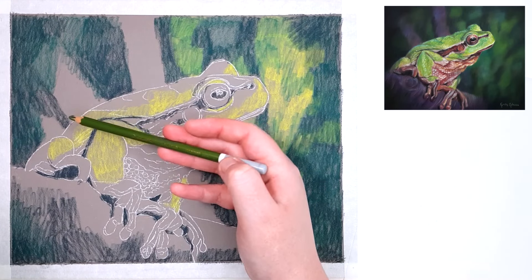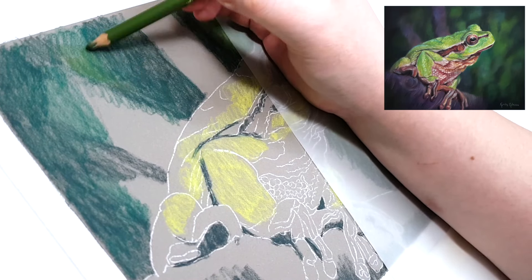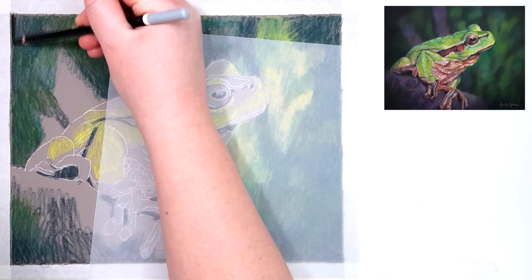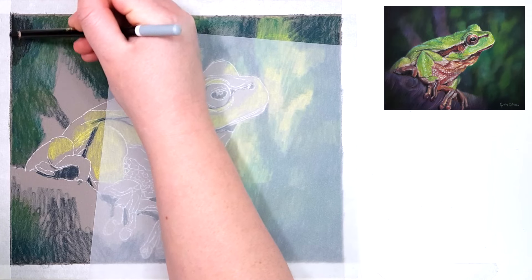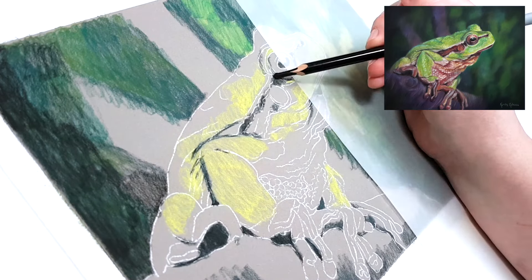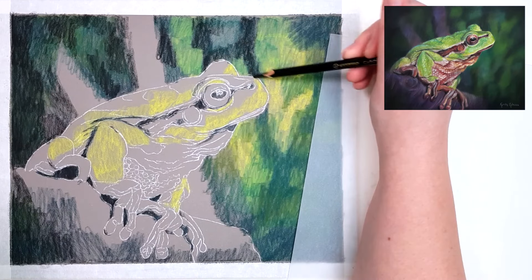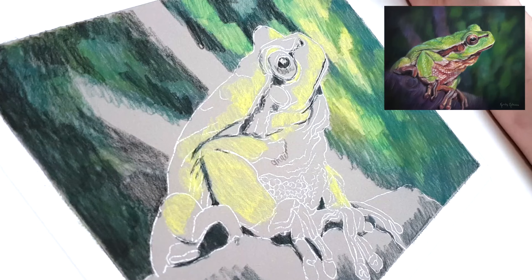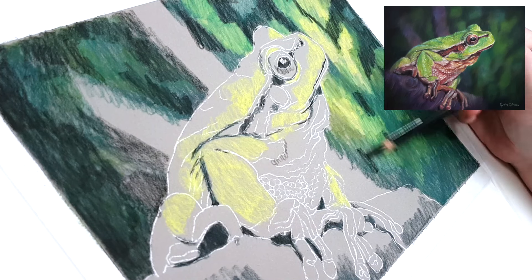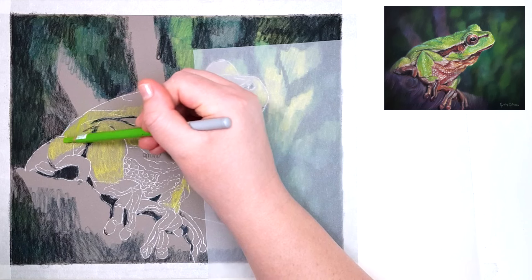When I'm working on darker areas like the background here, especially if I'm working on something that's black, I like to use a dark blue, dark green, or another darker color mixed in with my black. Mixing in other colors prevents it from looking flat if you just use black by itself — it creates a more vibrant and sometimes even darker color. When working with pastel pencils, I prefer to use the Clairefontaine Pastel Mat paper; that's my favorite paper to work with for pastels.